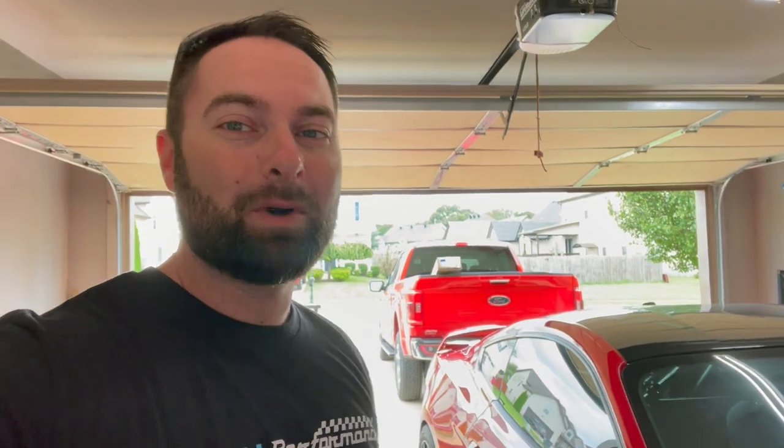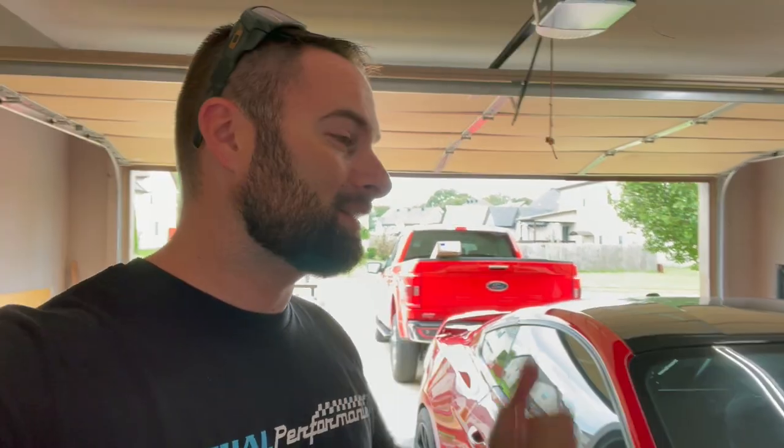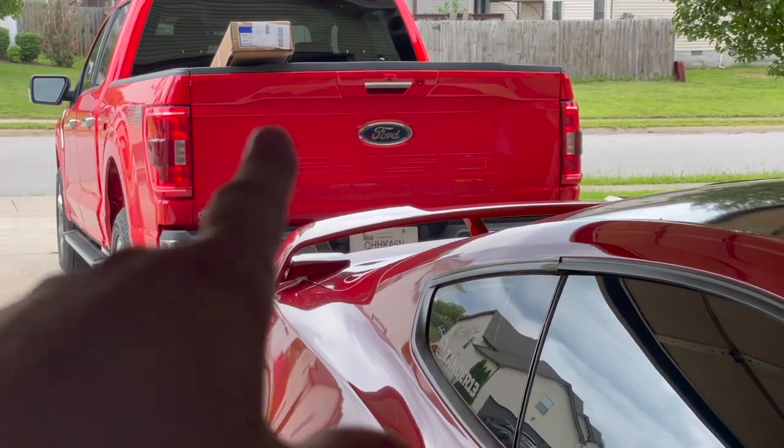What's going on guys, welcome back! Today we're doing our first modification to our all-new 2021 F-150, and that modification is going to be a tonneau cover - pretty much everybody's first mod. It's a Tiger soft cover and it only cost me about $200 on Amazon. I took a risk; the reviews were good. We're going to find out if this is worth it or if I wasted 200 bucks.